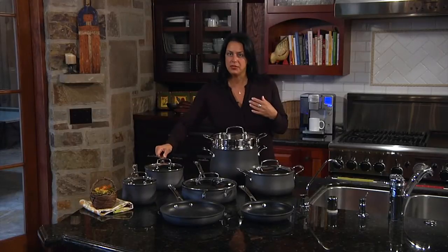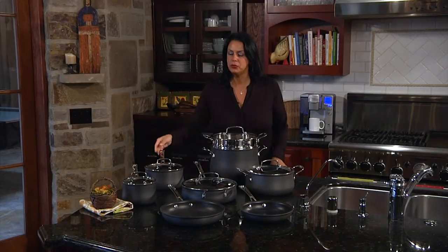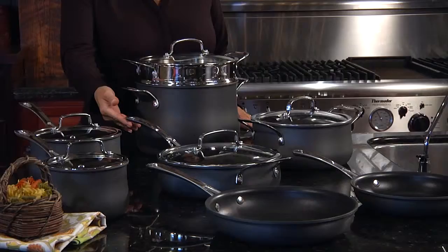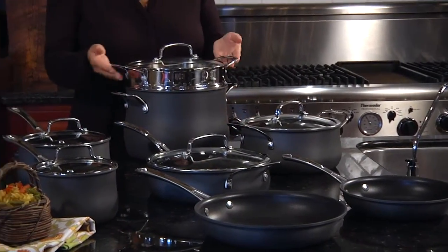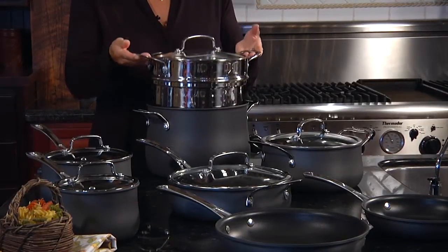This is our 13-Piece Set, which comes with two skillets, two saucepans, a saute pan, a Dutch oven, an eight-quart stockpot, and can't forget about the steamer insert.